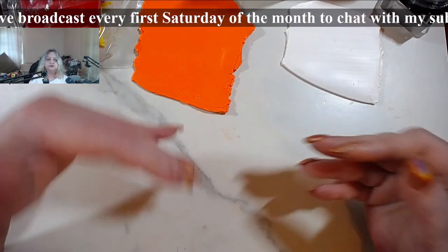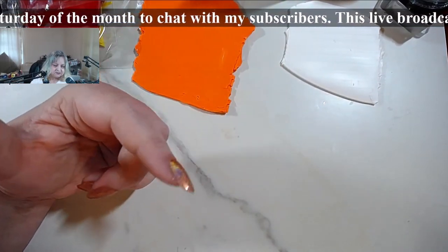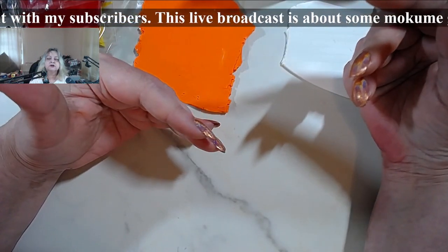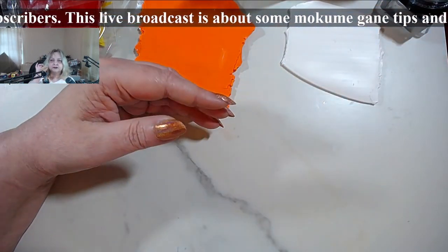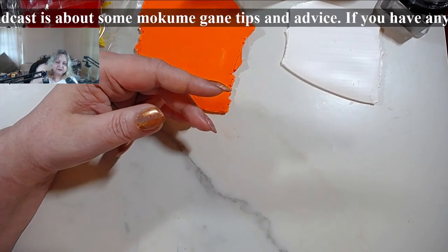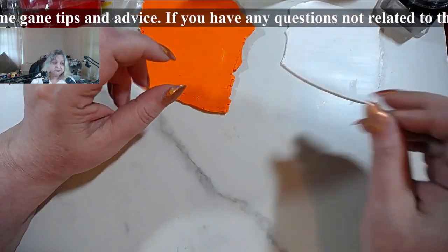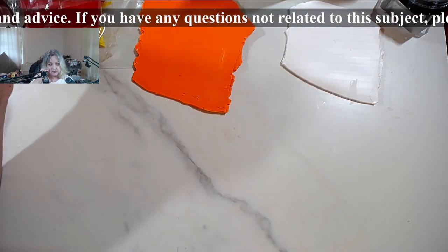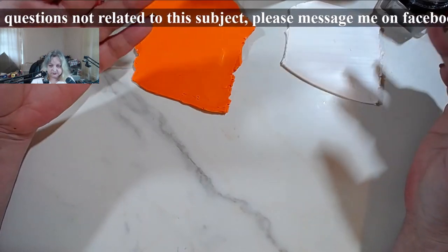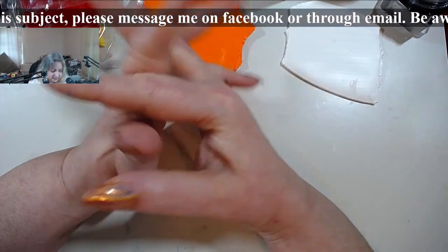There's another important thing here: you don't have to have the same thickness of layers in a mokume gane. You can get some really neat effects. I showed last time the difference between the yellow on a regular setting - the same as the white and the black - compared to the yellow on a thin setting. That's what I want to show you today.